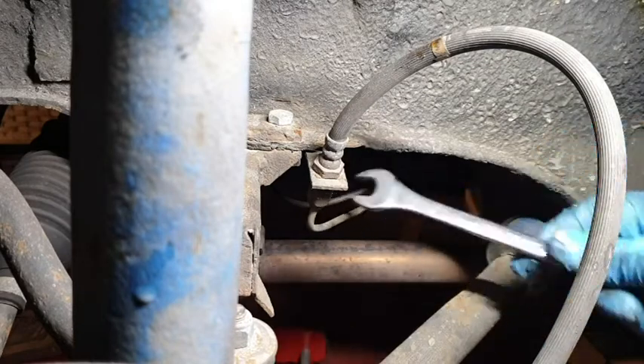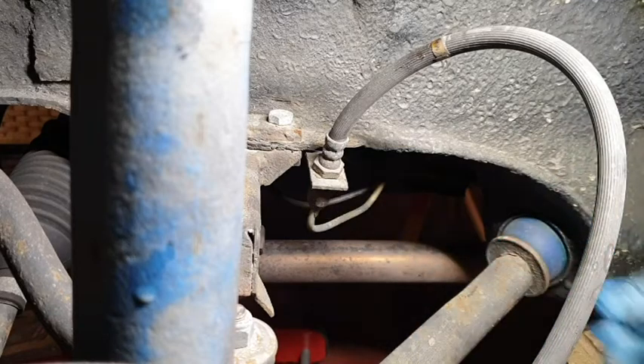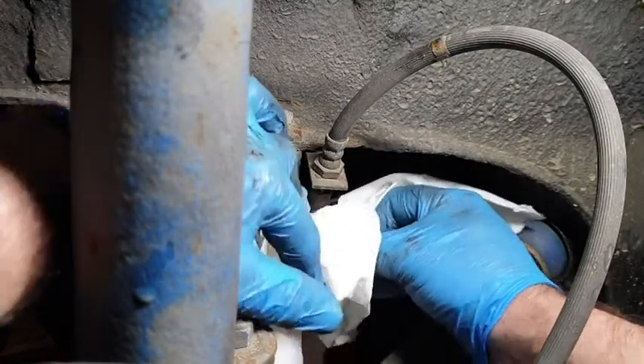We're trying nine-sixteenths on this — everything on a Stag is either a half or a nine-sixteenths, so it seems — and it is! Good guess. That came off mightily easily. We're starting to just leak a little bit, so we'll put something underneath to catch whatever might want to escape.